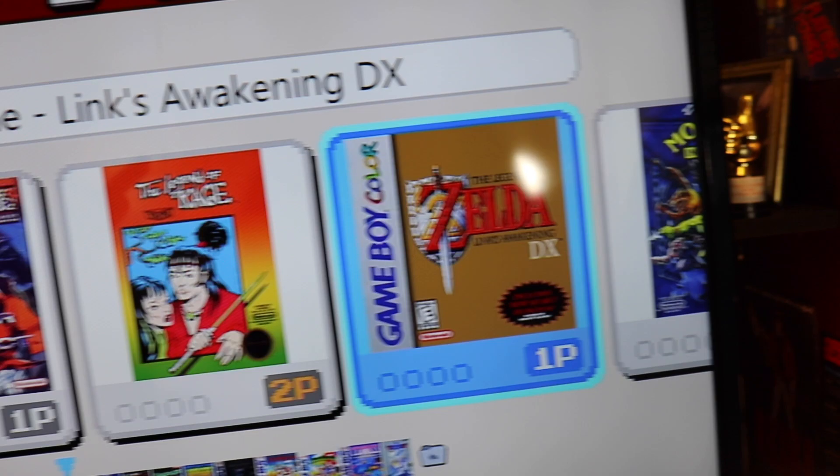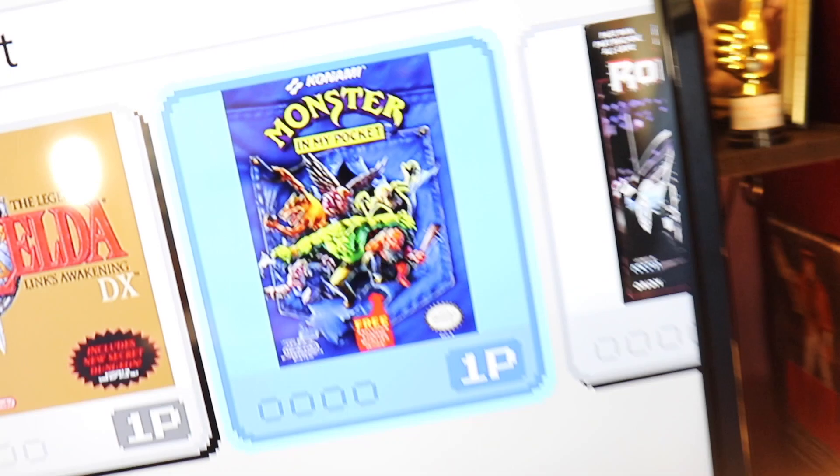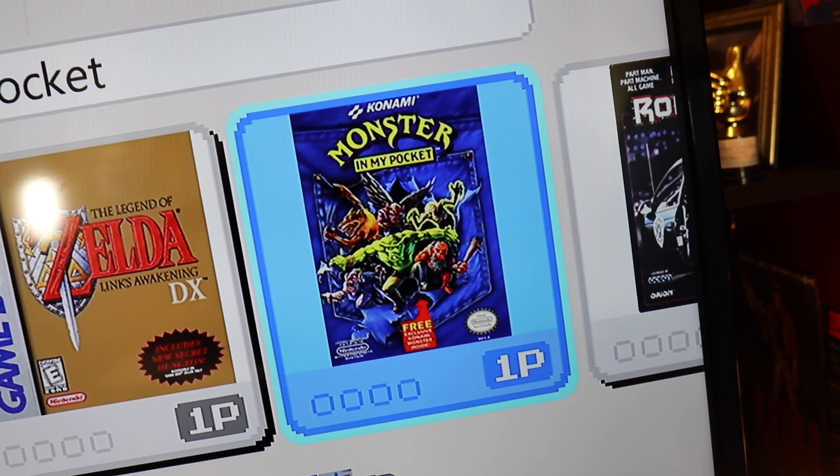Zelda Link's Awakening — we got it in colour. That's going to be good. You asked for the black and white one, but I thought if there's a colour enhanced version available, why would you not want it? Monster in My Pocket — that's a good one, Konami. You play as Dracula and Frankenstein... sorry, the monster — common mistake saying that.